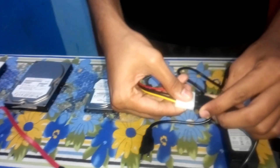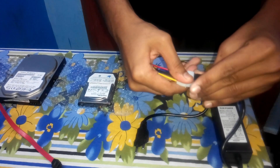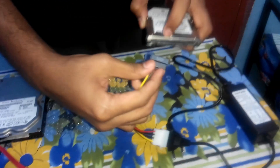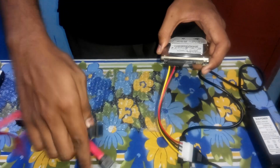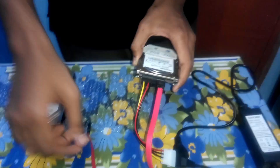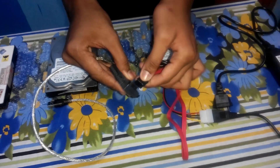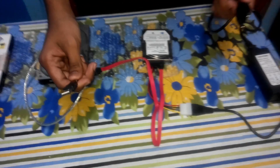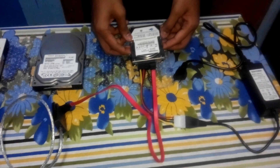Connect this port with this, and this end to our power cable SATA, and this is our transfer extension cable which we are going to connect right now. And now folks it's all ready — just connect this to your power cable and this to your PC, and we have it folks. Now we can get your lost data back.